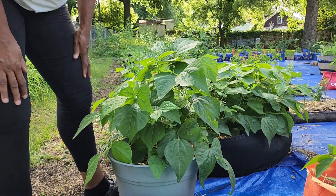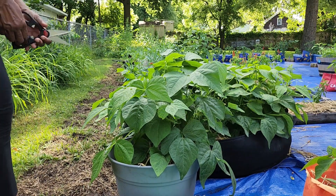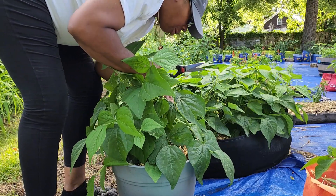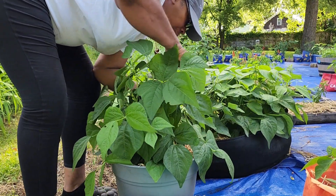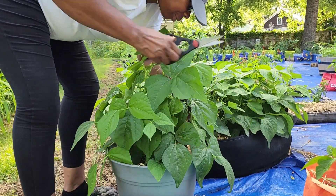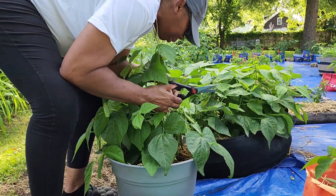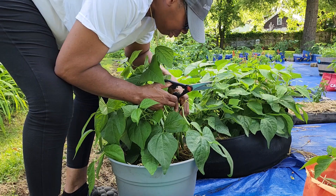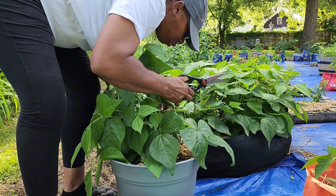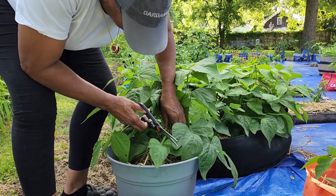Hold on y'all, I'm going to get my scissors because I ain't got time. I can't find my shears so I am going to use these to cut these string beans off of here. There's some on here that I am going to leave on here. It is so many more flowers on here for some more peas and string beans to grow. I'm not going to cut them all off, but I'm going to cut the real long ones off.